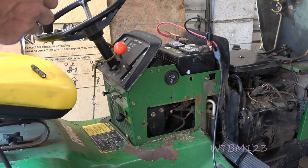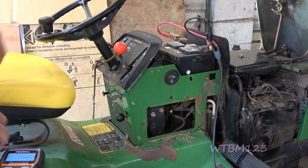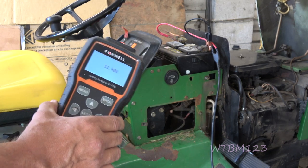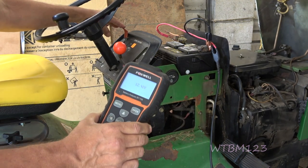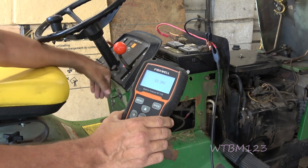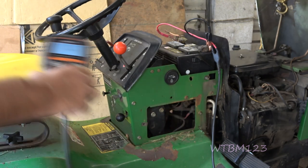Let's try to start this up. Then we'll see what the battery voltage is when it's revved up a little bit. Right there you got 12.4 volts running. Now we turn it off and it automatically starts jumping up. That's a sure sign we're not charging.